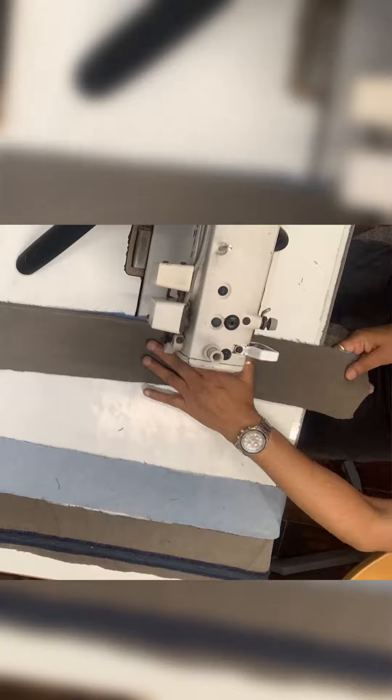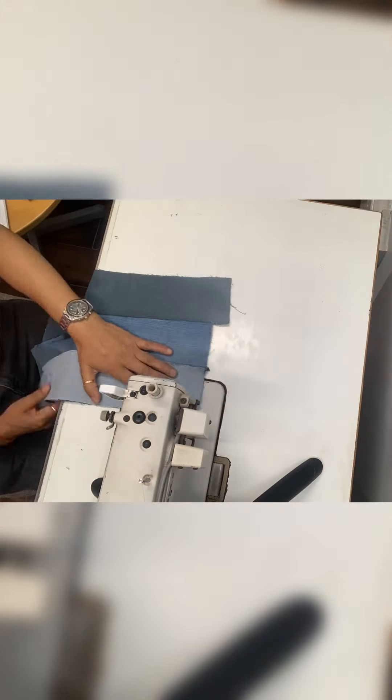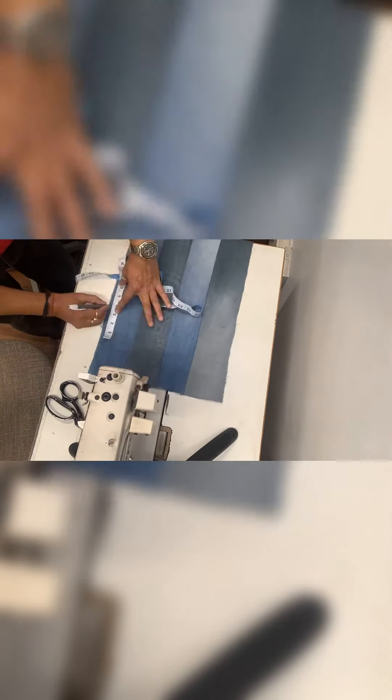Now A and B — there are two colors of denims being used so that we can make the check properly: 1, 2, 1, 2. Now you can see it's being cut vertically.